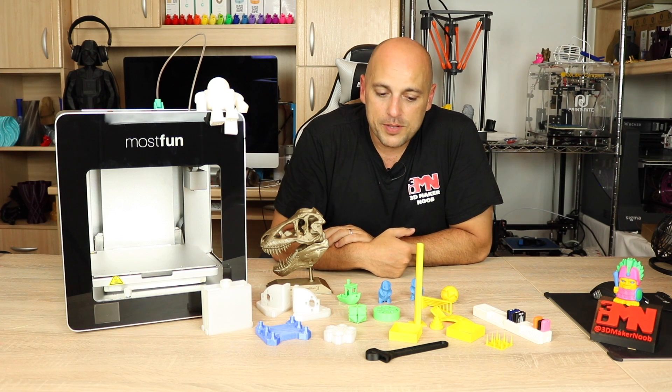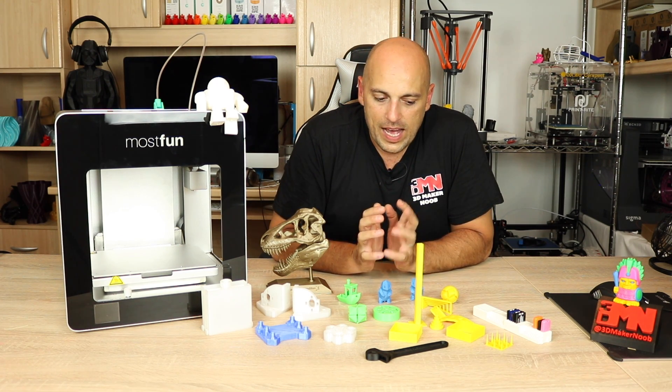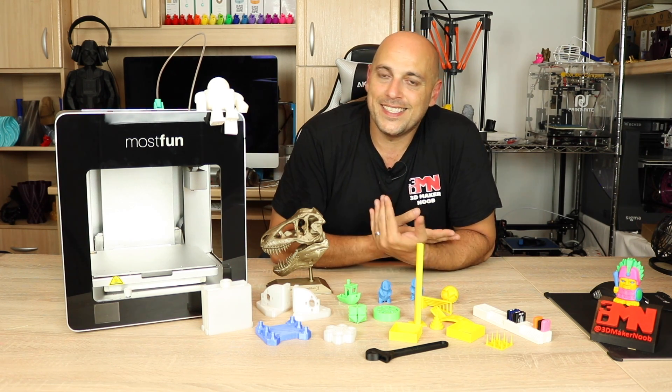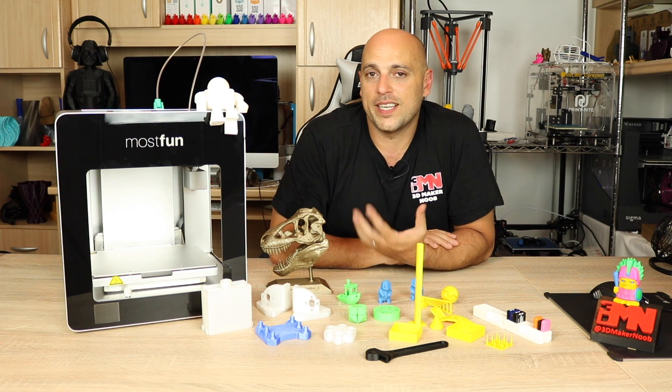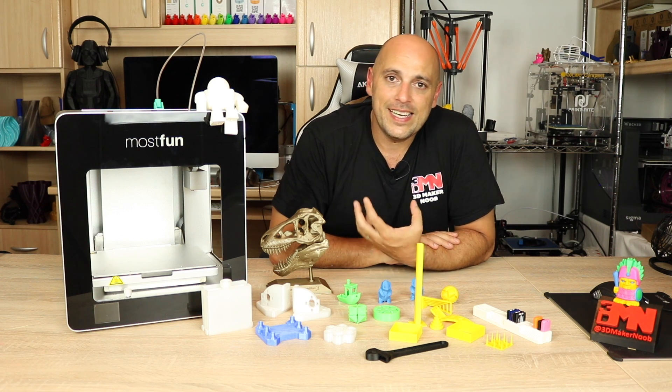What do I like about this printer? The print quality is absolutely amazing — I am in love with the quality. So much so that I'll be using this to test the Palette Plus and hooking it up to start running tests. I also like the rigidity and how easy it is to use.